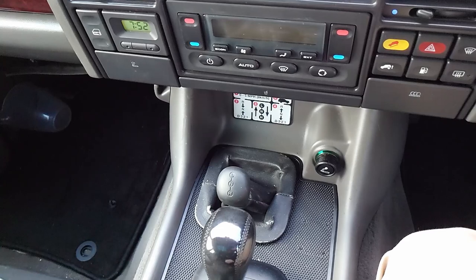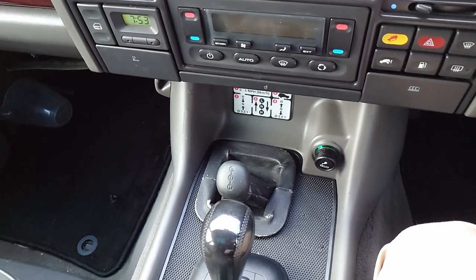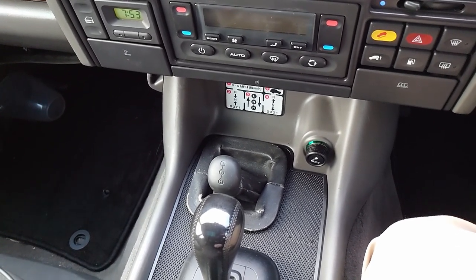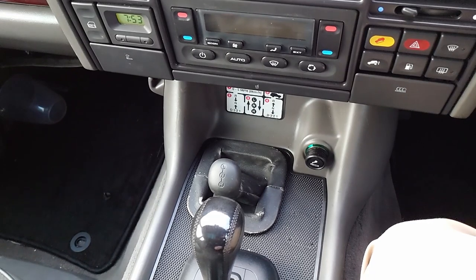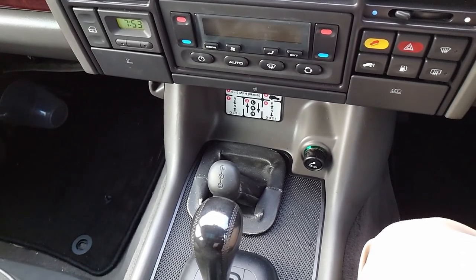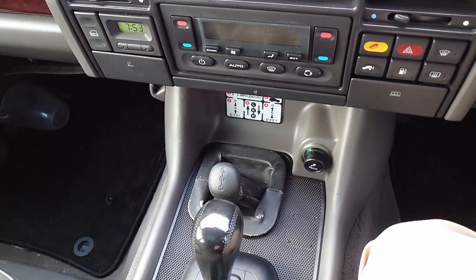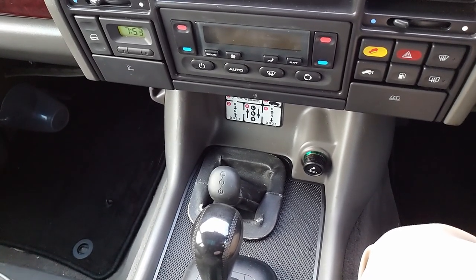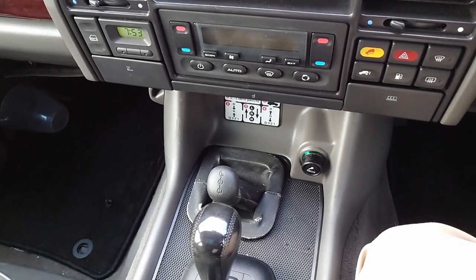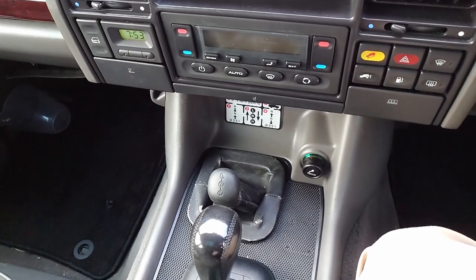Not all Discovery 2s come with a diff lock, even on the transfer case. The earlier ones up to about 2000 — they stopped around 2000 and came back around 2002 — will not have a differential lock, so you need to get underneath and check it. This car is a '99, it does have the diff lock, I've engaged it and it works. We have a 300 TDI mechanism and we're going to fit that today.